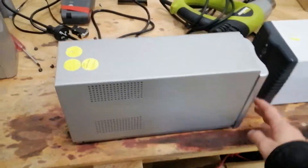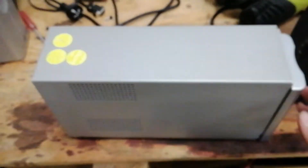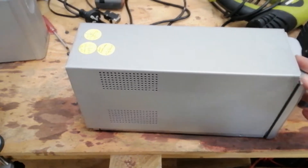On the workbench today we've got a small 600VA PowerShield UPS. It has been sent in for recycling, presumably because the battery is bad, and I wanted to take a look in it before it got sent away.